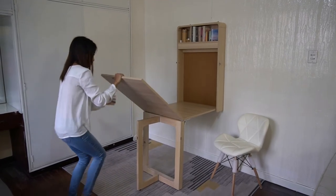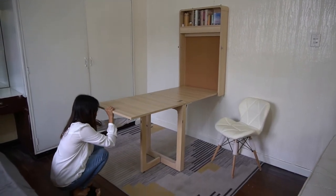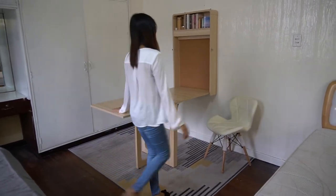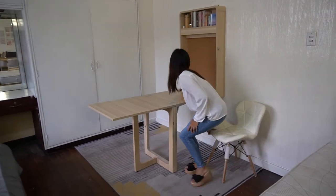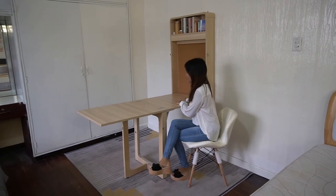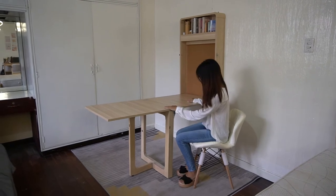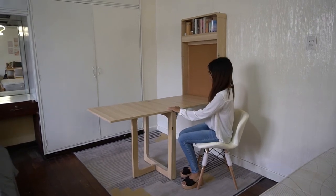The good thing about it is you have an option to use a smaller version of the table when there are no guests. Only two or three people can fit in a half-size version of the table. Then you can actually further extend it to accommodate more people when you have guests.